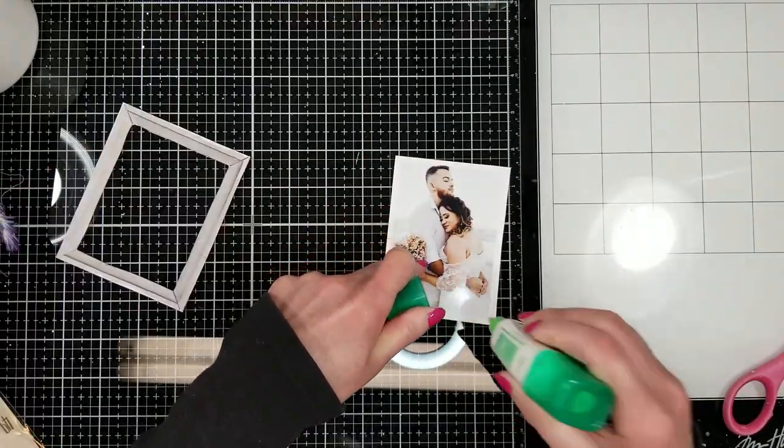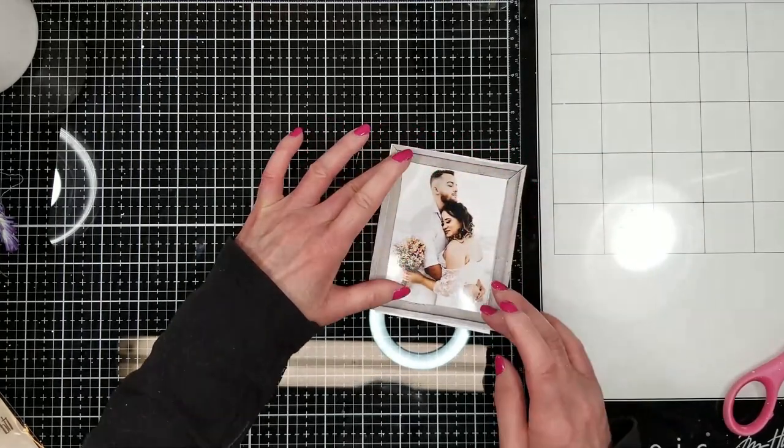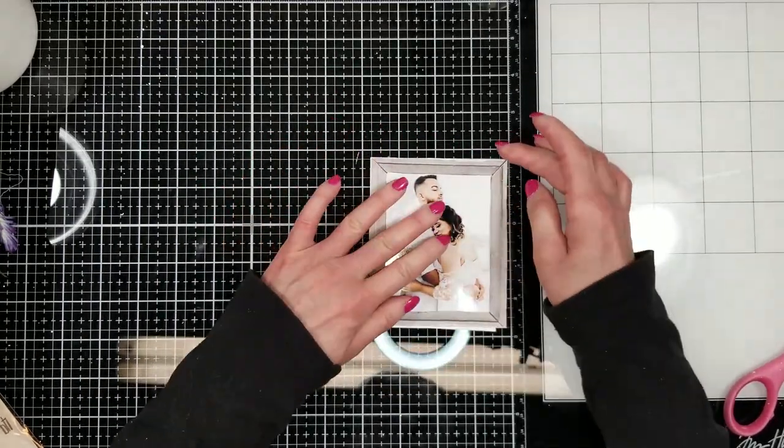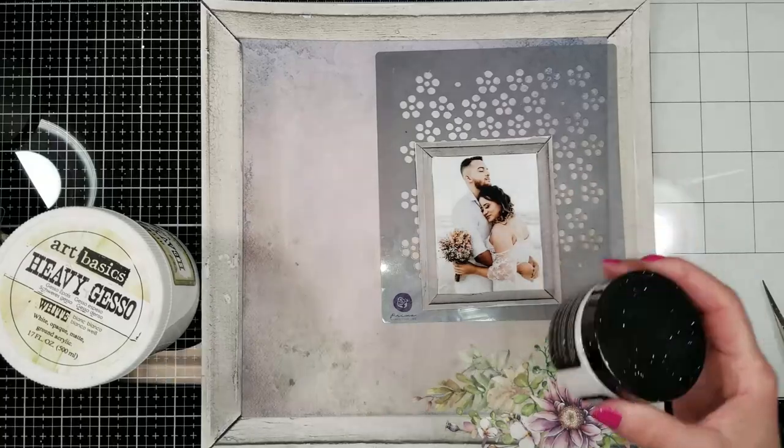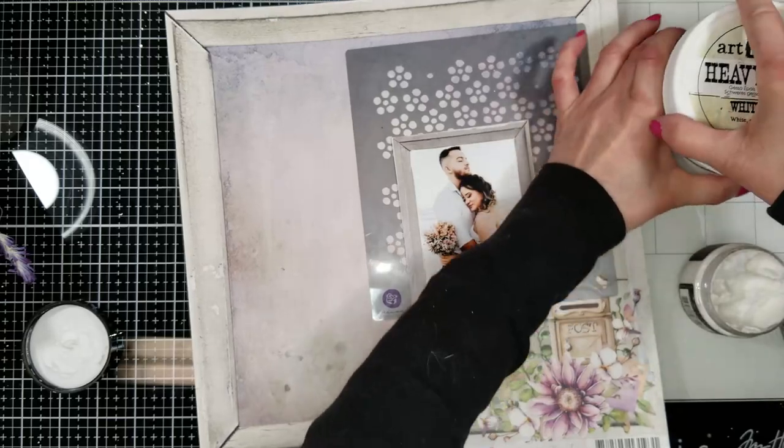Now I'm going to frame my photo. I cut this frame from one of the — I think it's from the book of the laser cuts. Look how lovely it looks!